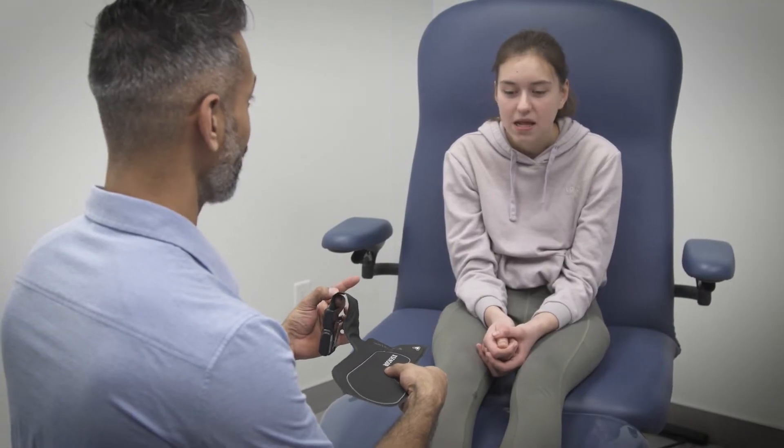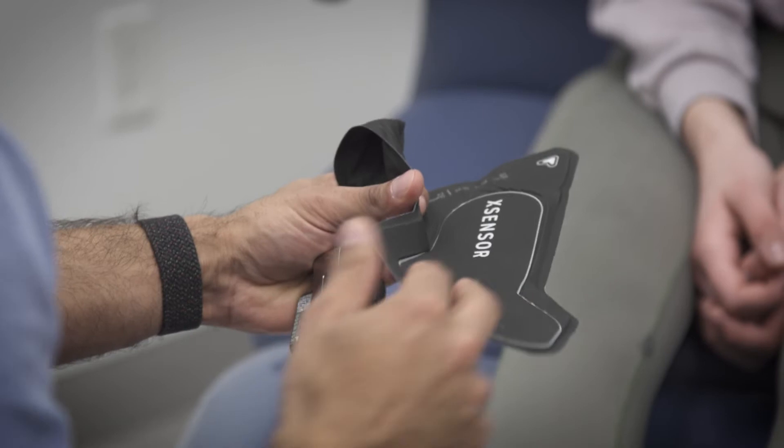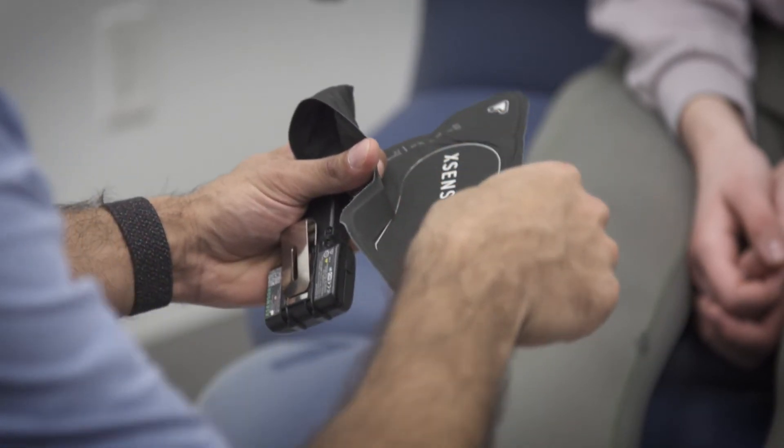The sensors are thin, flexible, durable, and undetectable to the user, ensuring natural motion for continuous use.